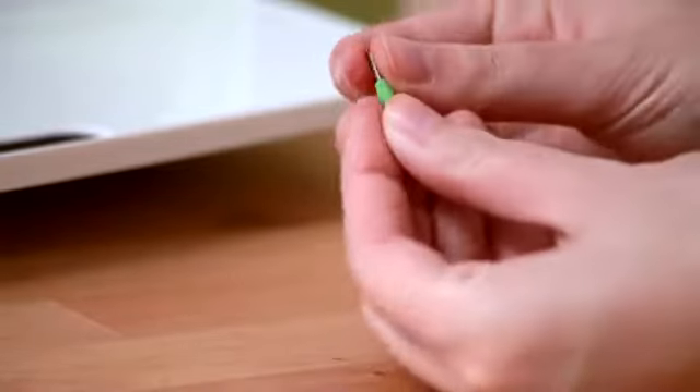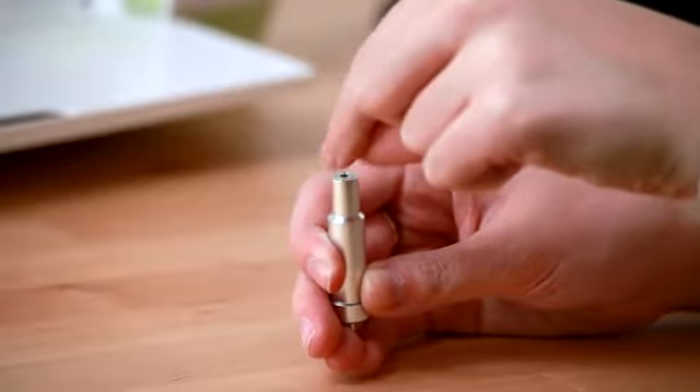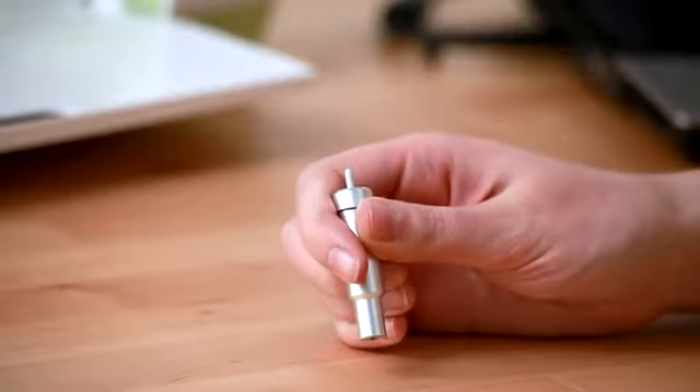Carefully remove the protective cover from the new blade. Insert the shaft of the new blade into the housing. A magnet in the housing will hold the new blade in place.